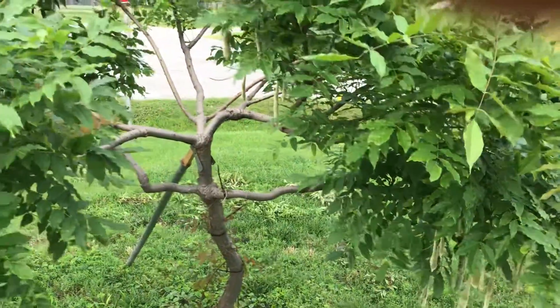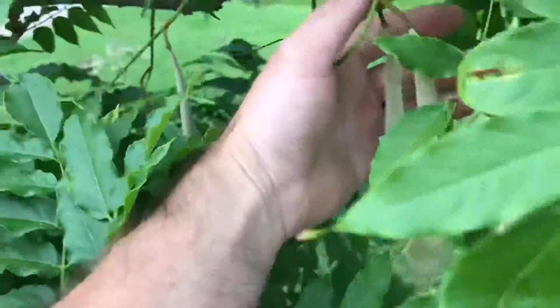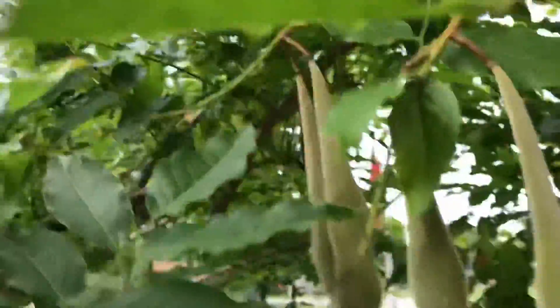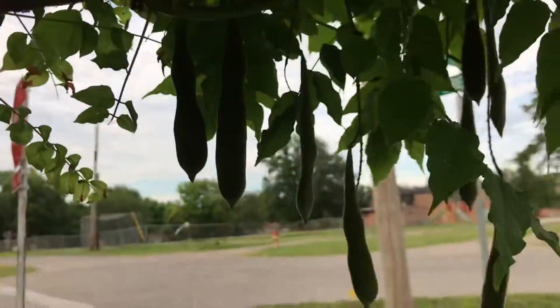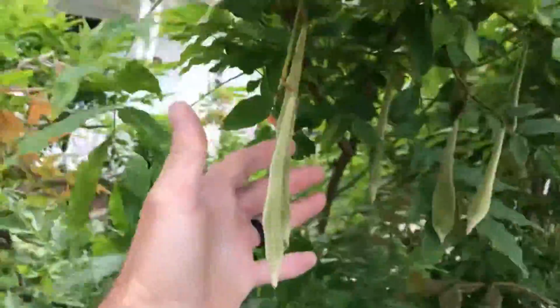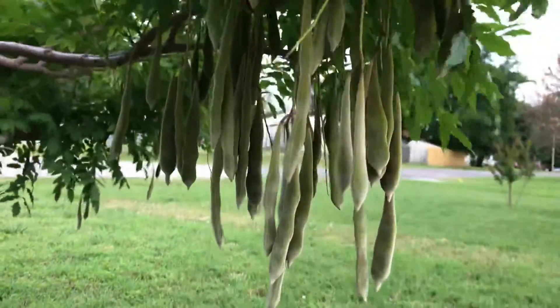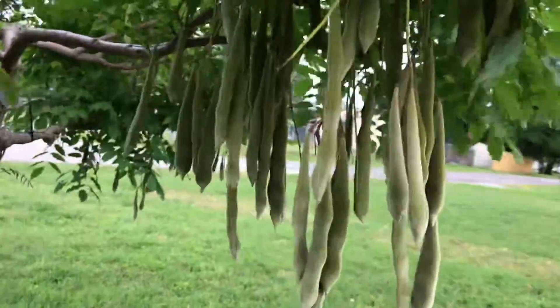Everywhere I had blooms, I now have tons and tons of seed pods growing on this tree. I've got pods under here, right here, some back here, some growing off right here — a bunch here, some up here, some more underneath here, and a ton of them hanging right here. None of them have dropped off by themselves yet.